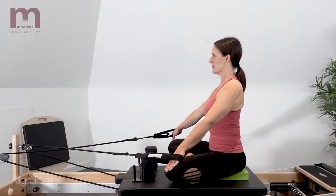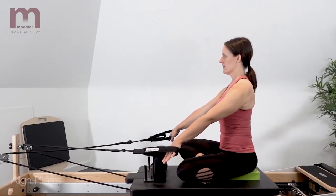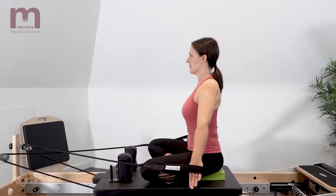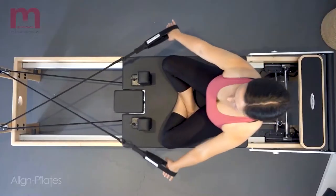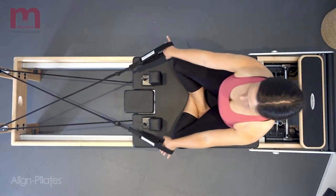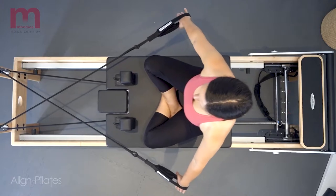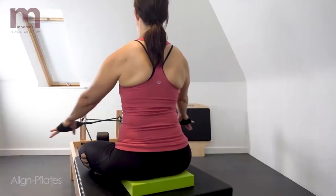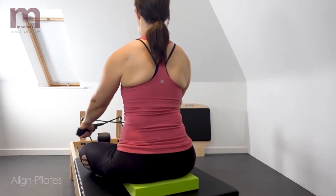Reaching the arms out to the side and slightly back to move the carriage forward, and return the arms back to the start position returning the carriage back. As you exhale, widen through the front of the chest, opening as the arms reach out to the side and slightly behind, retracting the shoulder blades. Inhale to return the carriage back, bringing the arms back in front of you.